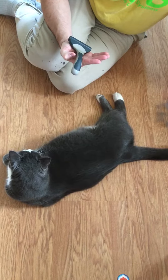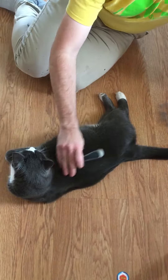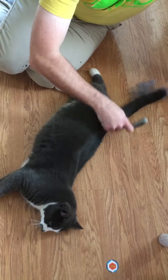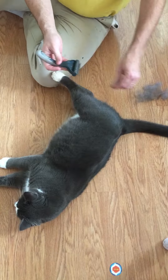This is the Evolution Shed Magic — it's an amazing brush. We got it for our dog but it works well on the cats too. I've been combing him already but it does a really great job at getting the fur that's not attached anymore in the cat.